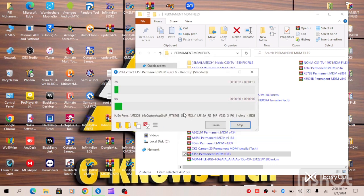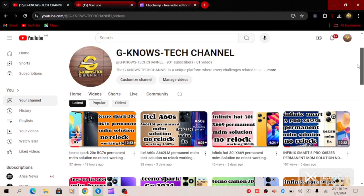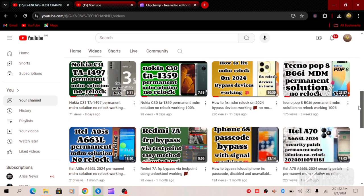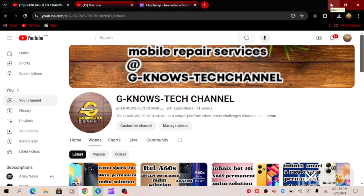Our file is extracting, so let us be patient and wait for the process. While waiting for the file to be properly extracted, you can visit our YouTube channel at Juno's Tech for other MDM solutions you might be looking for. We have so many solutions available on our channel — slide in and subscribe, like, share, and wait for more updates. Subscribe so that you will be notified anytime we are dropping updates.